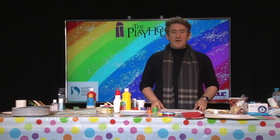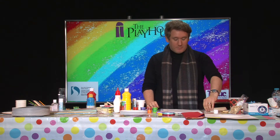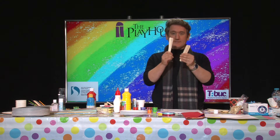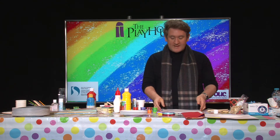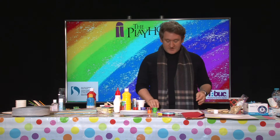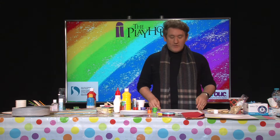Hello everyone, Daniel here. I'm going to do a bit more art and crafts today, so let's jump right in. Today what we'll need is some popsicle sticks like this. The popsicle sticks will help us make some Christmas decorations. They're quite easy, cheap and fun to make, so let's get started.